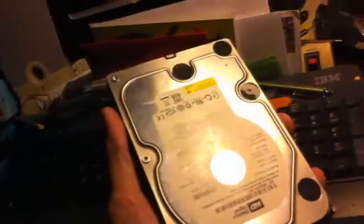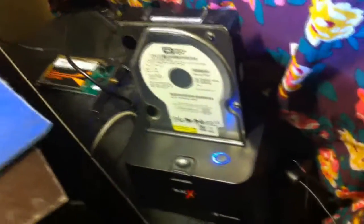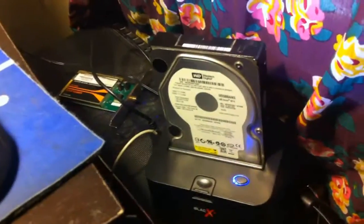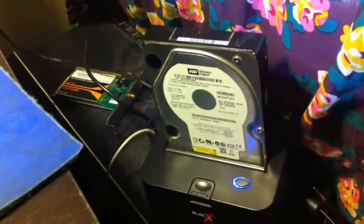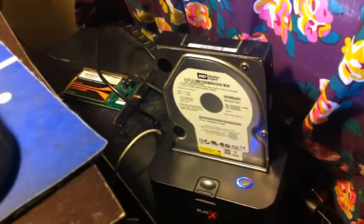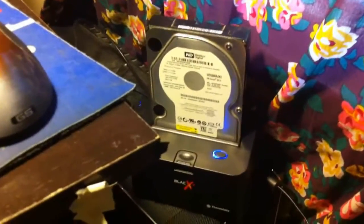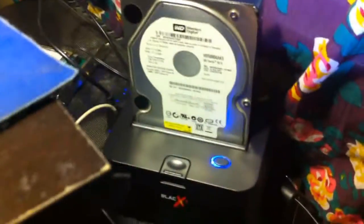I was actually planning on saving up money to professionally recover this drive, because it has a lot of old music files, my entire movie collection, and all of my pictures for the last eight or nine years. I've got a two-year-old backup of the pictures and stuff, but nothing from those last two years. It's stuff I really wanted back, but it wasn't pressing.